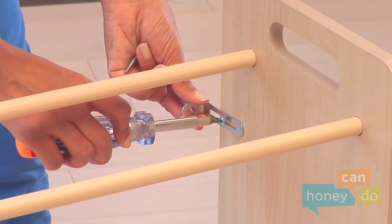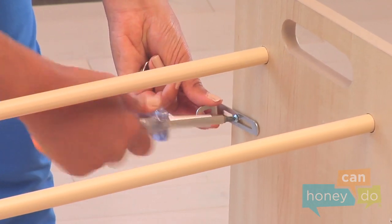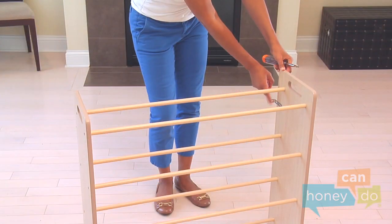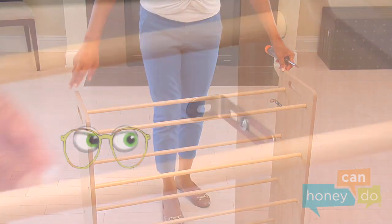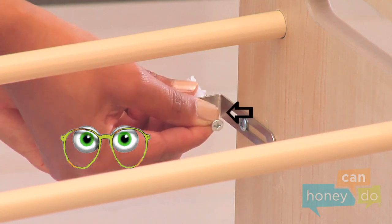Please note that the wall safety anchors attach here and are recommended to help stabilize the unit by attaching it to a wall. You can drill holes in the wall, push in the wall anchor sleeves, and attach the unit using the wall anchor screws.